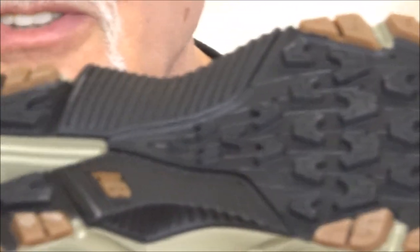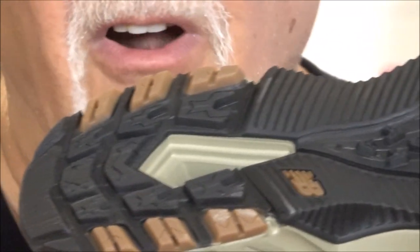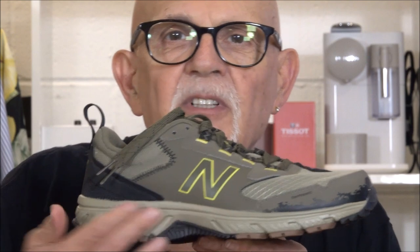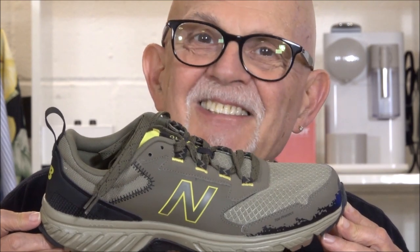This is for running in the dirt and small rocks — it's to keep you secure on the trail. The midsole and heel is more firm than a shoe designed for concrete. If you're running on a dirt trail instead of concrete or asphalt, you need a shoe that's designed for it, and this shoe is designed for it.